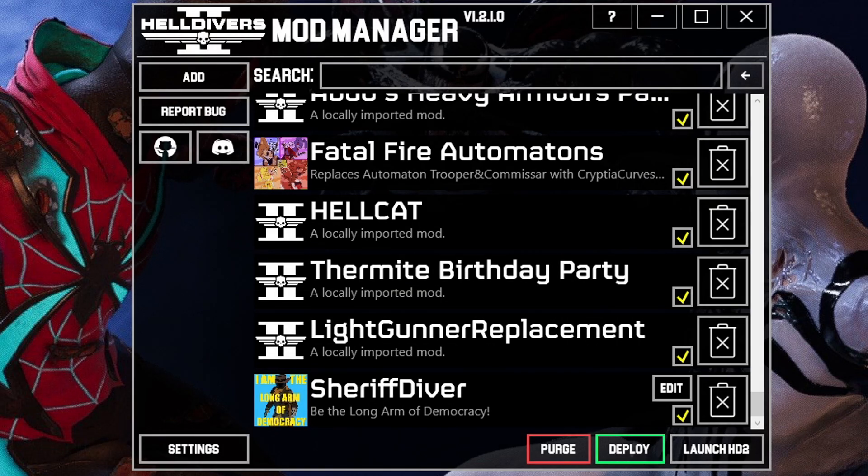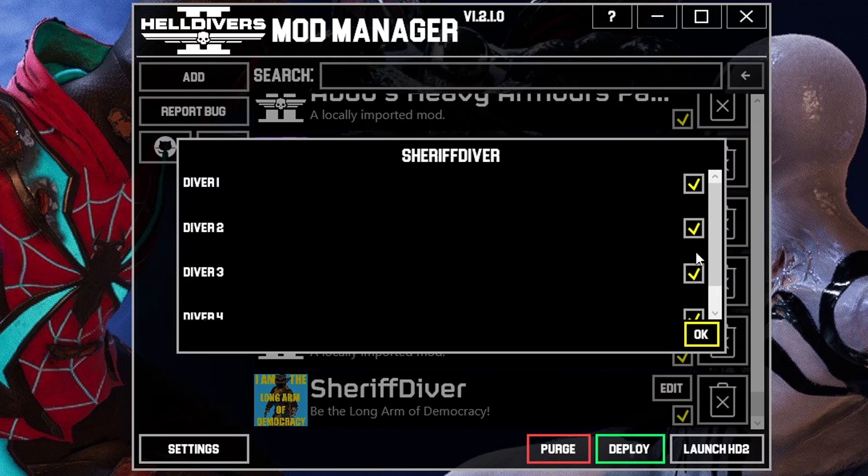Once you have the mod installed, if you have no other mods it will be the only mod there. However, all new mods will appear at the bottom of your list. This comes with the option to choose individual divers, or you can select all of the divers to use the voice.